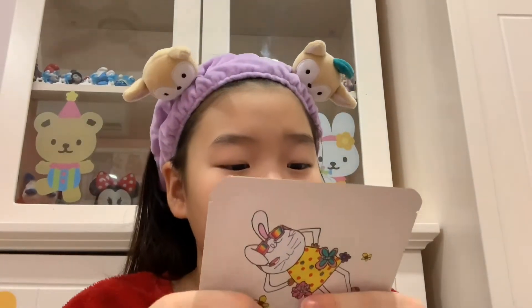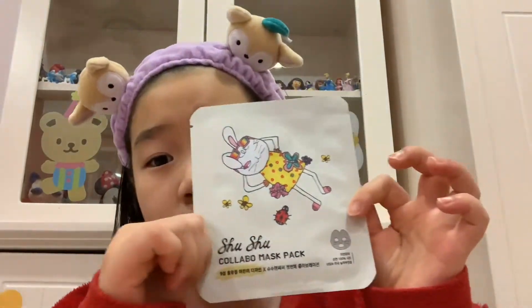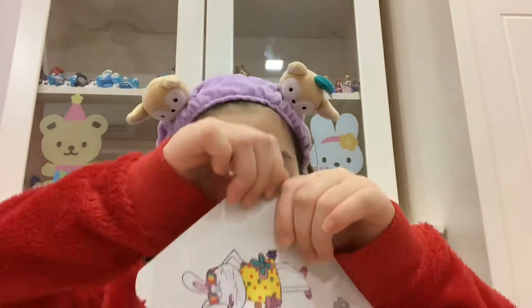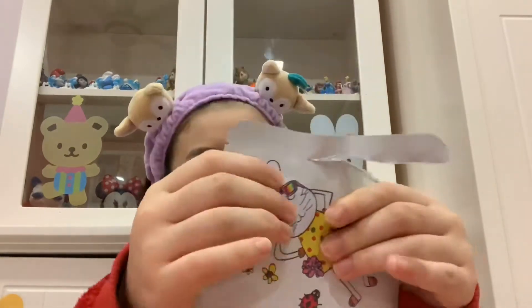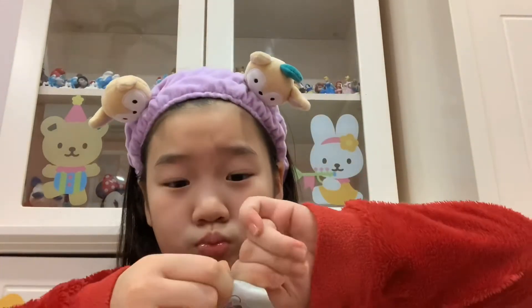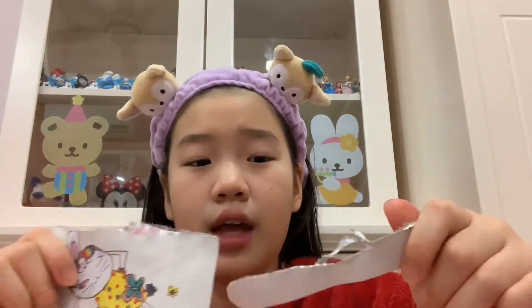First thing, we're gonna open it. You're supposed to put it on for 10 to 20 minutes, so I'm gonna do a time lapse of that. It's so hard to open, dude. I'm gonna put it on and we're gonna wait for 20 minutes.